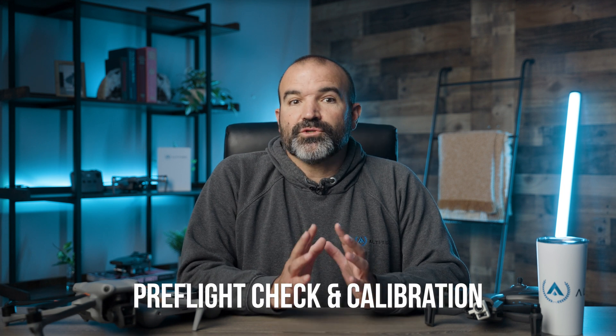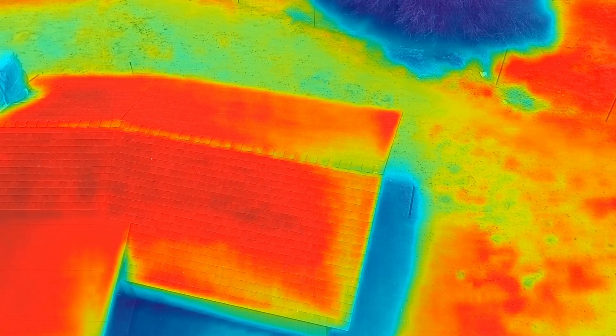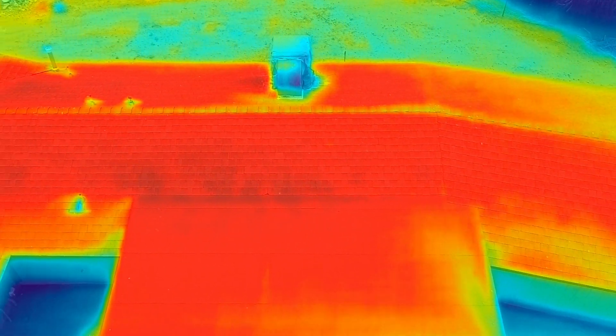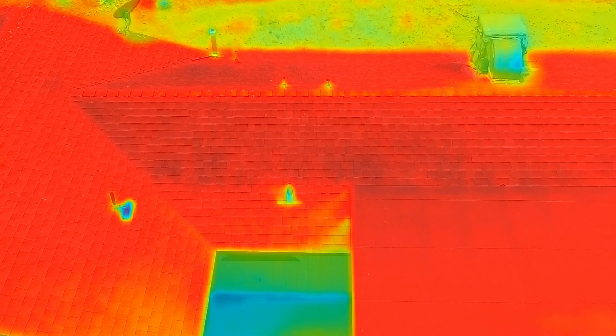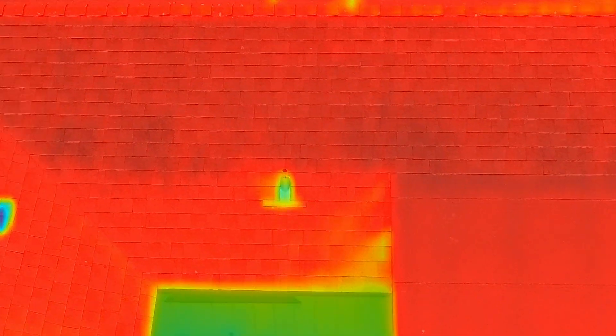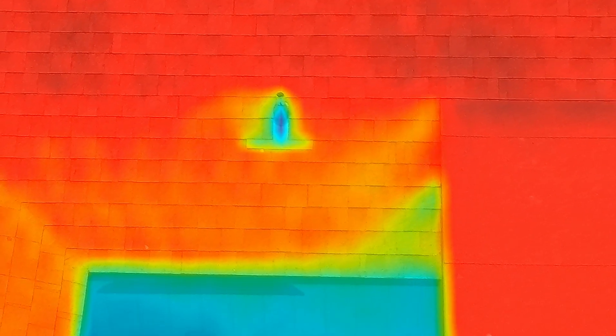For a thermal camera drone inspection, start with a pre-flight check to ensure the thermal camera is properly calibrated and functioning. Adjust the settings for thermal sensitivity and image capture frequency. Launch the drone and perform an initial thermal survey of the roof, using the thermal camera to identify temperature variations that may indicate issues like water damage, leaks, or poor insulation. Follow a similar path as the RGB inspection to ensure comprehensive coverage, focusing on identifying hot spots, which could indicate potential issues, and cold spots, which might indicate areas of water pooling or leaks.